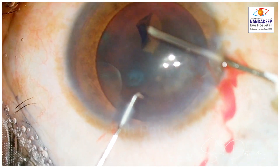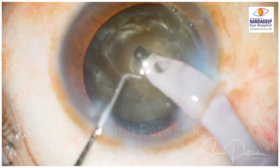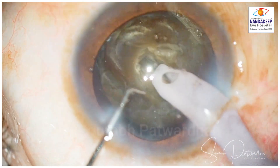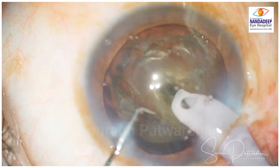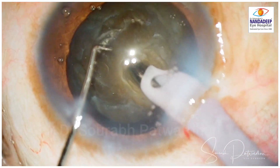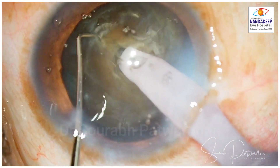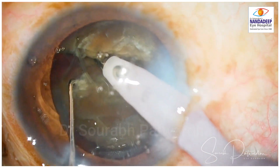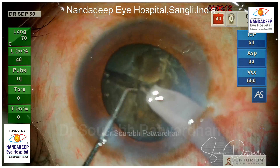I am going to use the Centurion Gold FECO machine which has active fluidics. My standard technique here is to do a half-trench using the torsional FECO. I use around 70% continuous torsional energy and then go ahead with the chops. You can see that this nucleus is not only hard, it is also sticky.